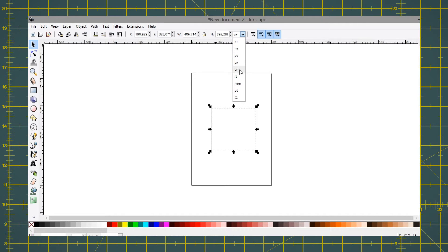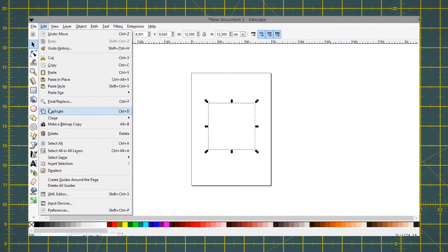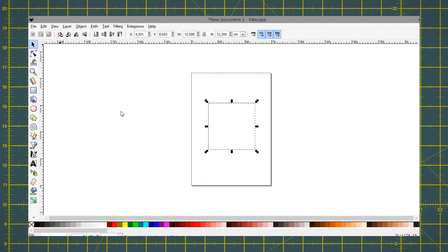Then replace the measurements with the ones you've taken before. Remember to remove 0.1 inch or 2 millimeters from the full size, otherwise they won't fit inside the box. With the shape still selected, go to Edit and duplicate — it will look like nothing happened, but don't worry. Click on the arrow and drag it to the opposite side, then change the value to match the depth of the box.